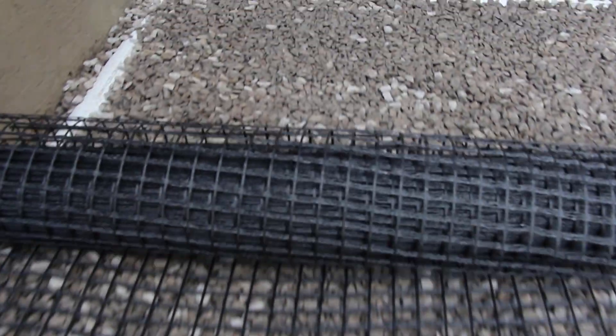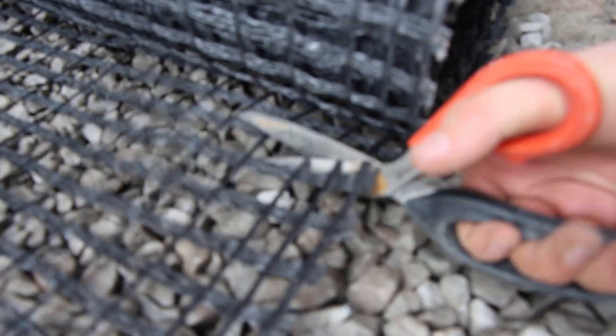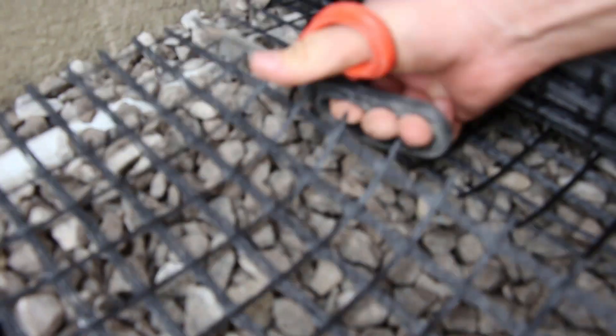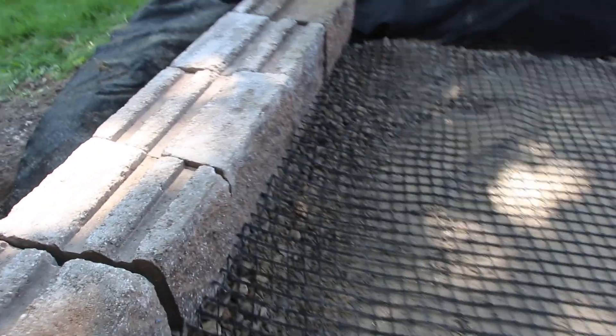For a driveway application you can do two layers: a layer of biaxial or triaxial, six inches of base material, then another layer of biaxial or triaxial, and then another six inches before getting into your bedding layer and then the pavers on top. It was highly recommended to have six inches of base material on top of the geogrid, with a minimum of four inches. Also, a 12 inch overlap from piece to piece is required — unlike uniaxial in a retaining wall installation.